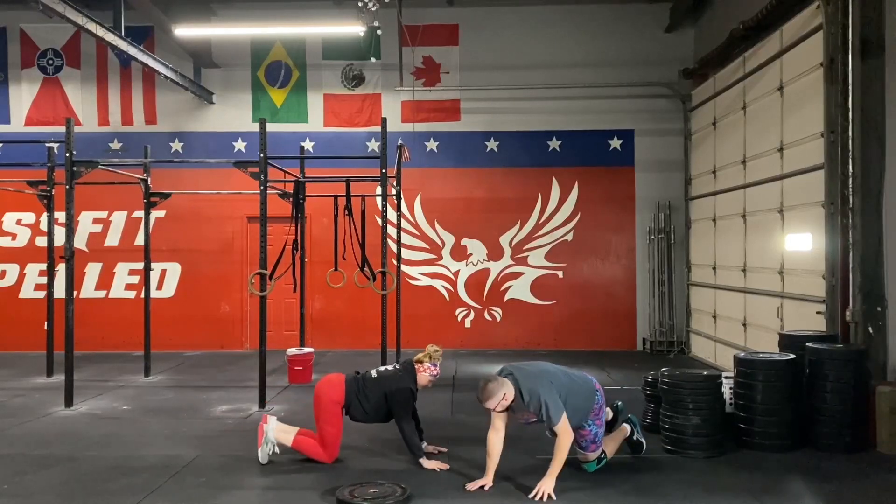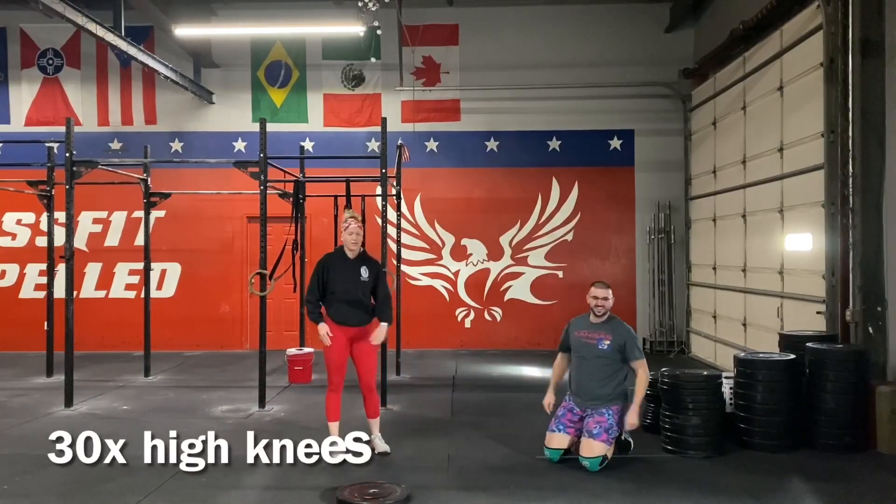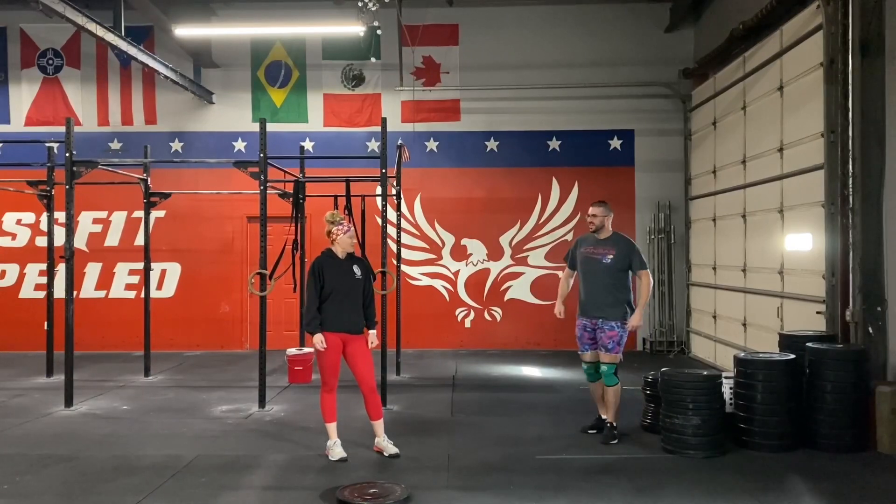We're going to break up these three movements and do 30 high knees to get your heart rate moving a little bit and get you stretched out.